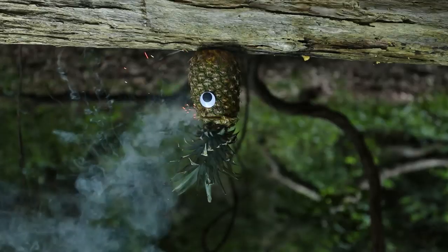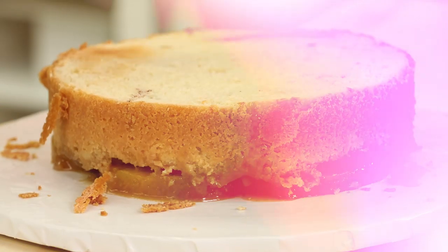I've always loved pineapple upside down cakes. They are a classic and I feel like I need to cake-ify it. So I'm gonna bake some pineapple upside down cakes and turn them into an upside down pineapple. Mind blown.